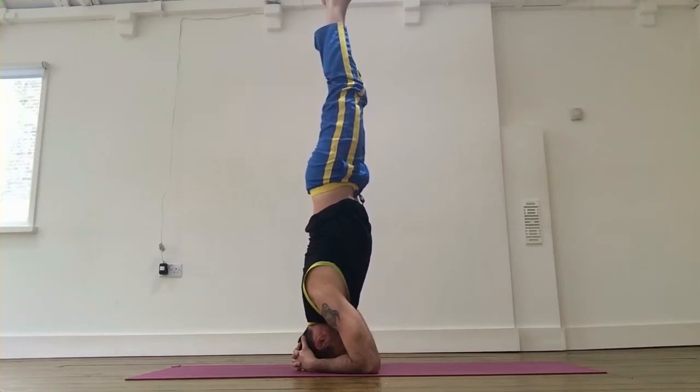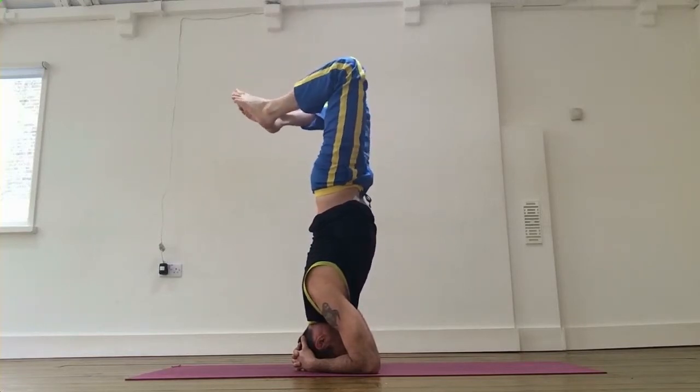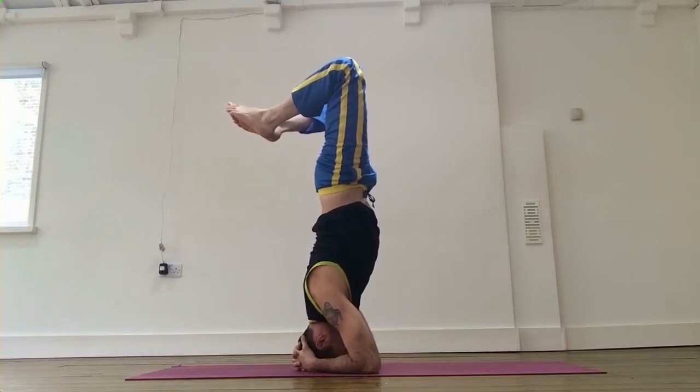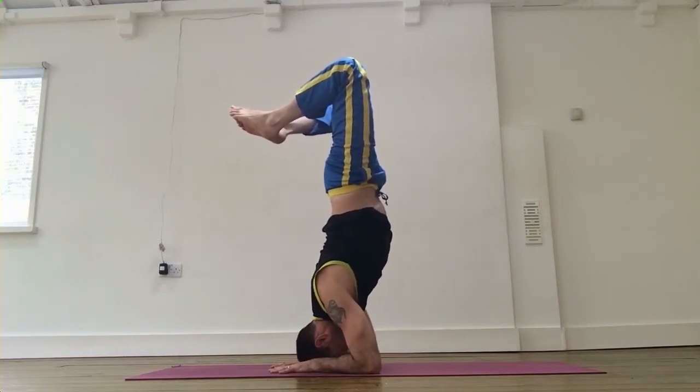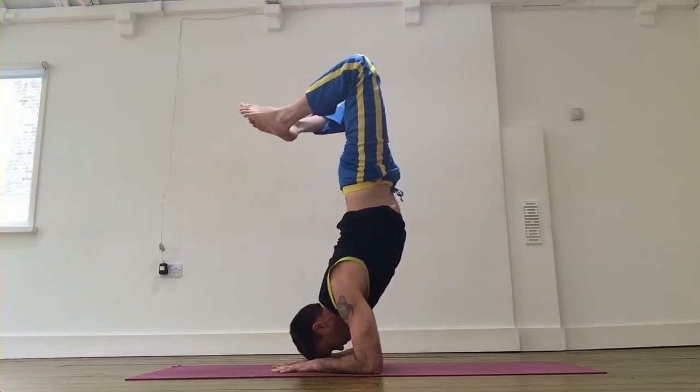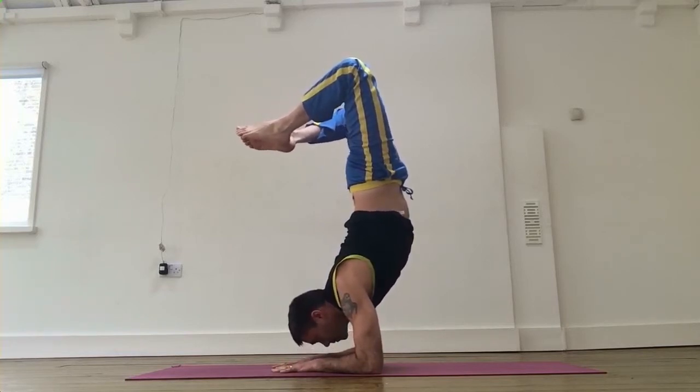Coming to the Scorpion — bend your knees, toes together, widen your knees. Now we're going to push your hips up, so put your palms down on the mat, push your shoulders up, and put your head off the mat. Look forward if you can, shift the weight forward — the goal is to put your toes right on the top of your crown.